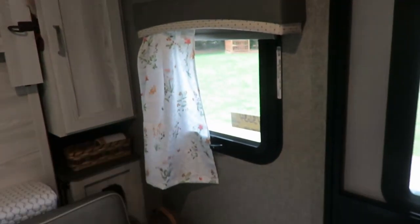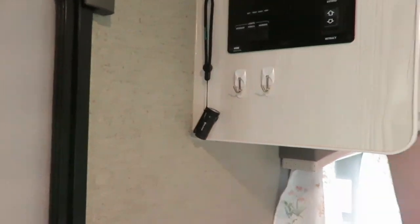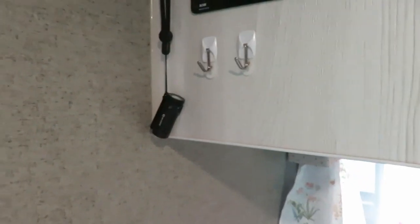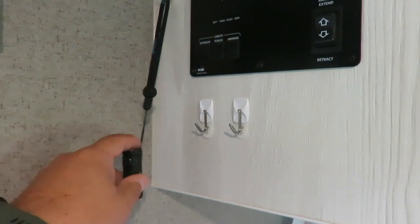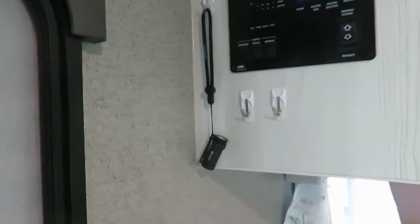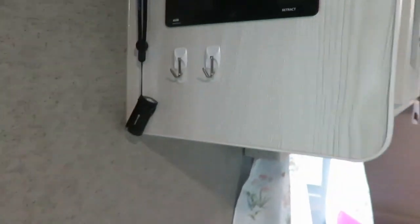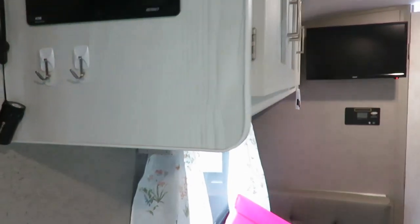That window there is small so we just went with one curtain. We've also added hooks - you always have things you need to hang up. We added a hook here with a flashlight because we have a dog we have to take out at night, so we have a flashlight by that door.